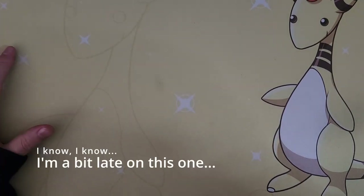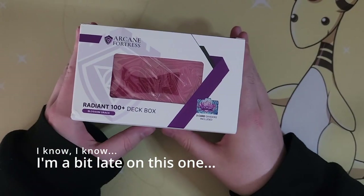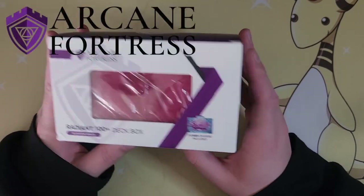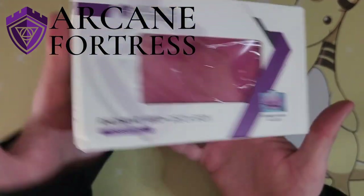We're just a few days away from Charlotte Regionals, and I got this in the mail. We have the new Arcane Fortress Radiant 100 Plus deck box. Arcane Fortress hit me up and asked if they could send one over, and here we are.